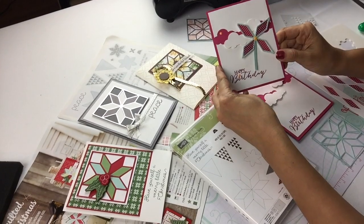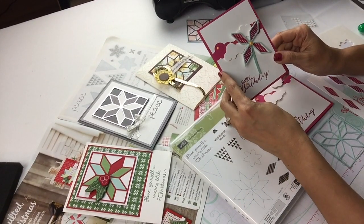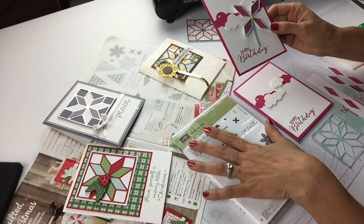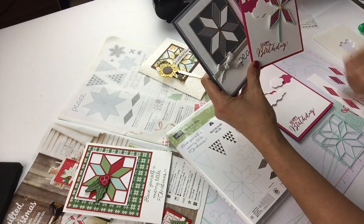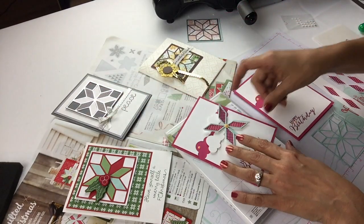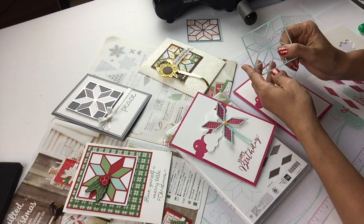This is my bonus project! Here is the bonus idea. Don't you think that is the cutest pinwheel? I made it with the Christmas Quilt stamp set and also with the Quilt Builder framelit dies. Just like we did the previous one, but in this case I cut and just took my pinwheel out. And the way I did it is I cut one more of the framelits.